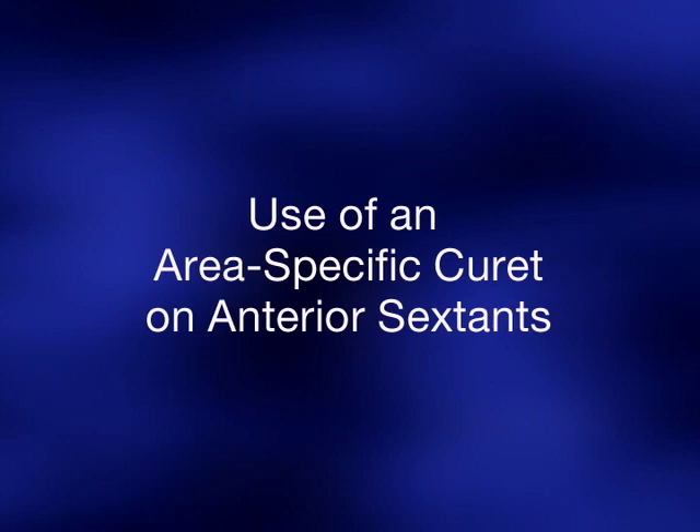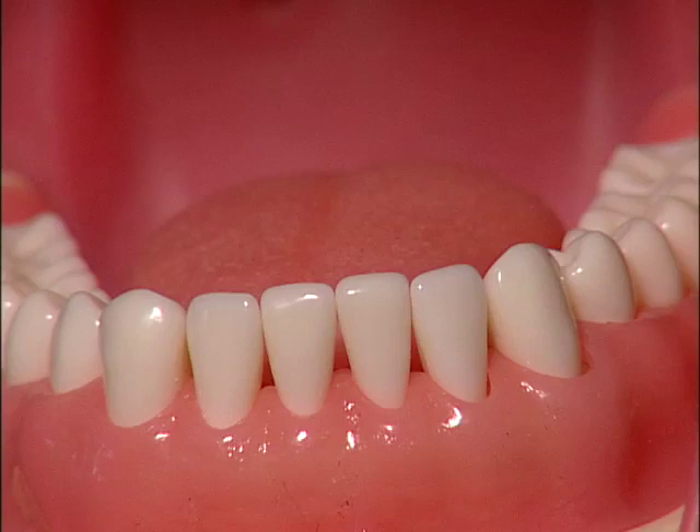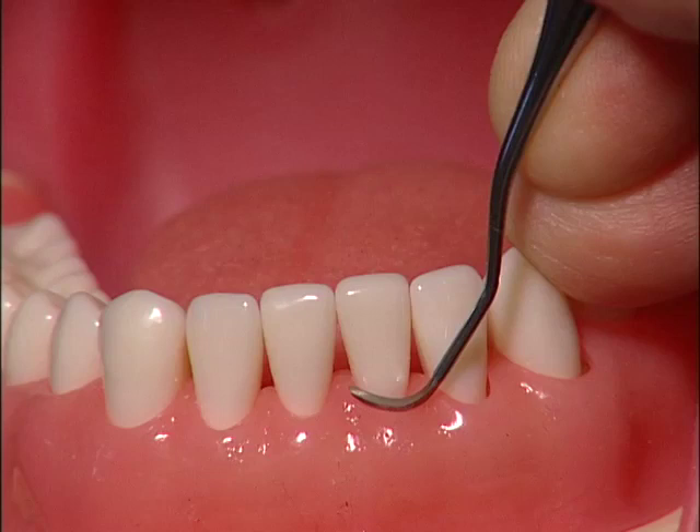Use of an area-specific curette on anterior sextants. Choosing the correct working end for an anterior tooth: practice selecting the correct working end for the mesial surface of the central incisor. Place one of the working ends against the midline of the facial surface. If the instrument face tilts slightly away from the tooth surface, you have selected the wrong working end. If the instrument face tilts toward the tooth surface so that the face is partially hidden, you have selected the correct working end.